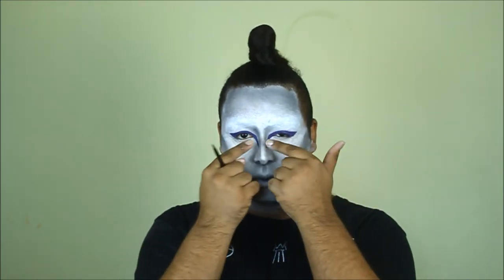Now we're gonna go ahead and use a black eyeliner on our lash line. We're gonna tight-line our upper lash line and also get into our waterline. It's important to do this step to give your eyes that definition against the white skin you've just applied.